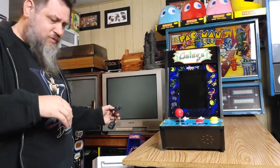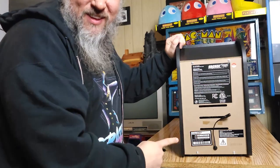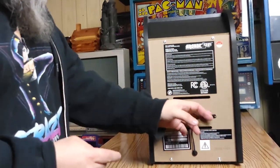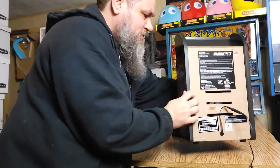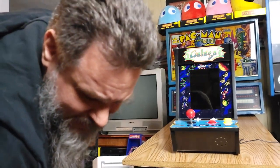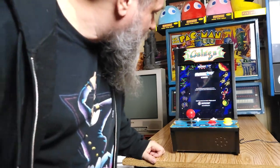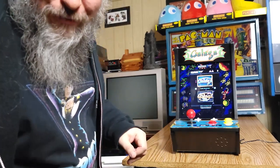Before I plug it in I want to show you the back — it looks pretty much exactly like the back of a regular three-quarter-size Arcade1Up machine, even has the same little dongle plug at the end. That's where we plug it in. Let's turn this around, power it up, take the sticker off the panel, and see what we got. Loading... so it does work.